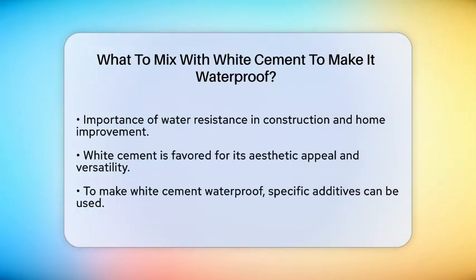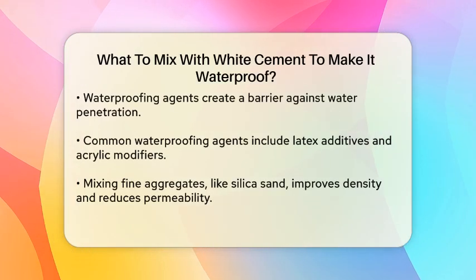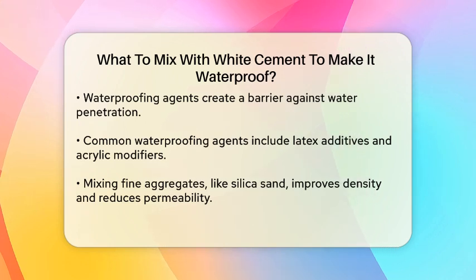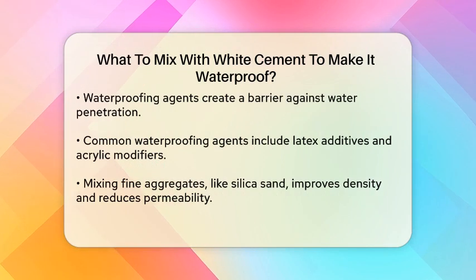One effective option is to use a waterproofing agent. These agents are designed to create a barrier that prevents water from penetrating the cement. Common waterproofing agents include latex additives and acrylic modifiers, which can enhance the cement's resistance to moisture.